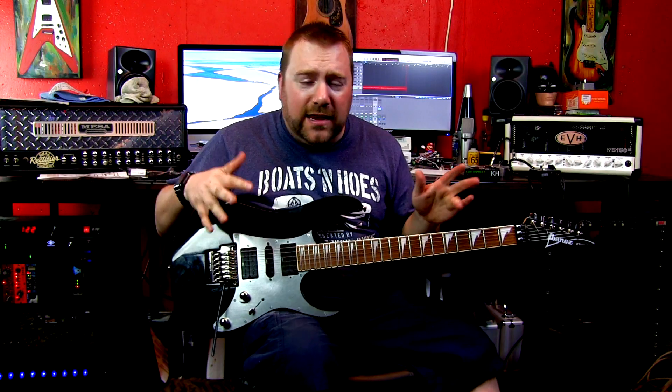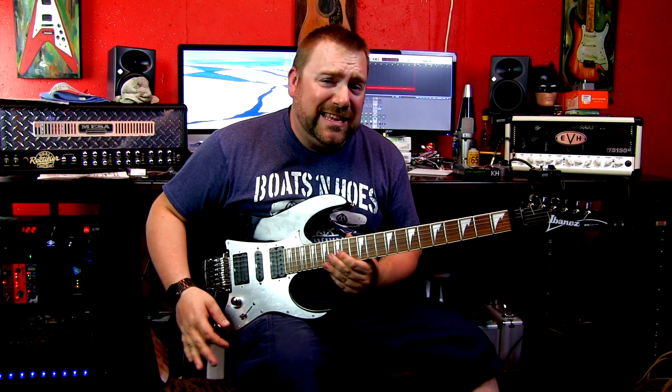All right, there you go, that is the Ibanez RG350EX.